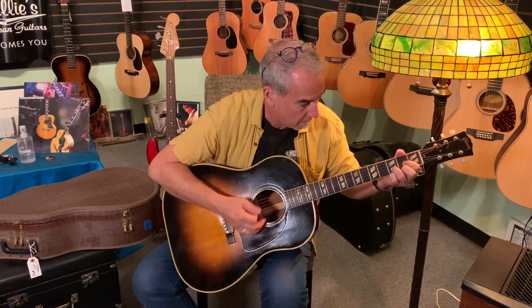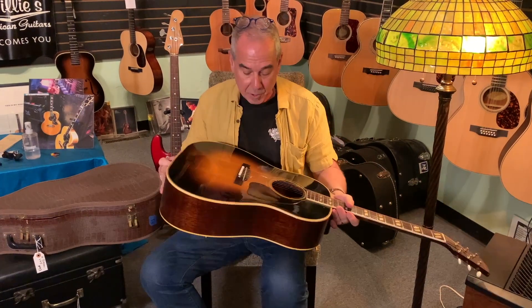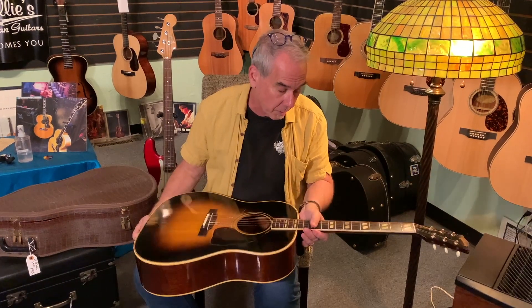This guitar also came from the same guy. A little out of tune, but this was also tuned down. These have not gone through the shop yet. We'll make sure we change the strings, oil the board, and in this case oil the tuners. The tuners are a little firm, and I don't want to start tuning it up because I'd wreck those gears.